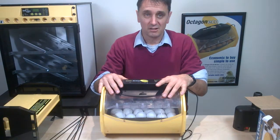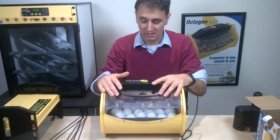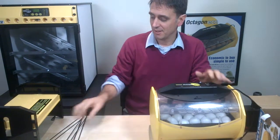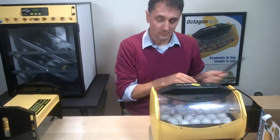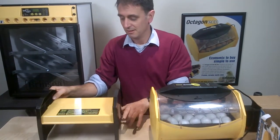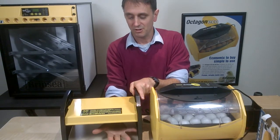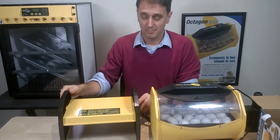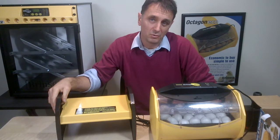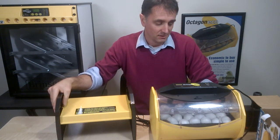Once the chicks start to hatch, you can leave them in the incubator for one or two days before transferring them under a heat source like our EcoGlo 20 brooder. That provides a nice heat source under which the chicks can maintain warmth, and at that point you can also start to feed them chick crumb.